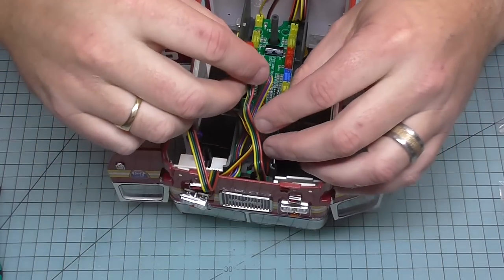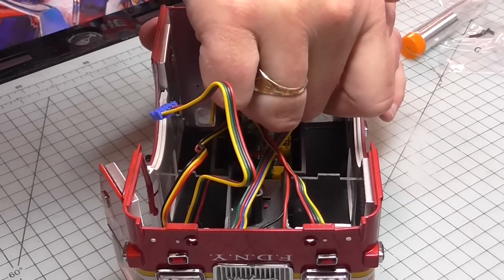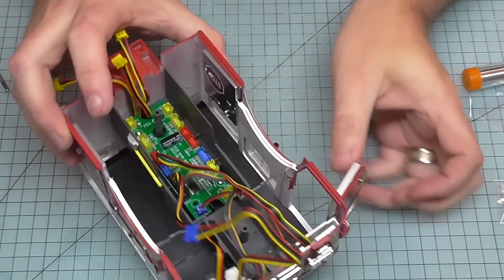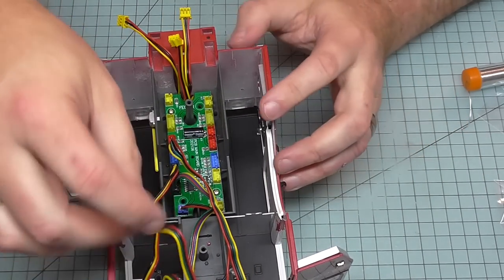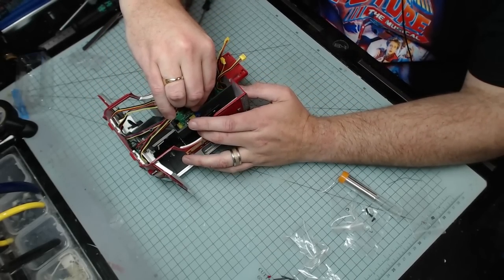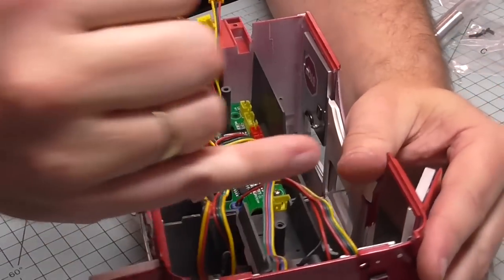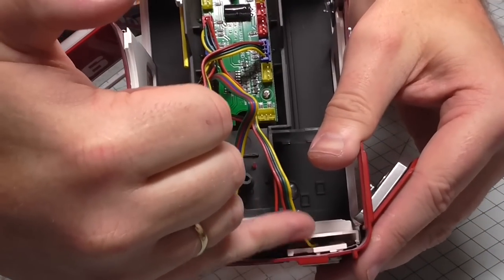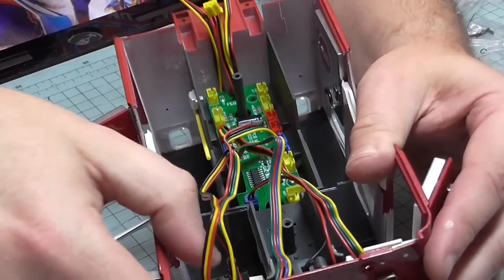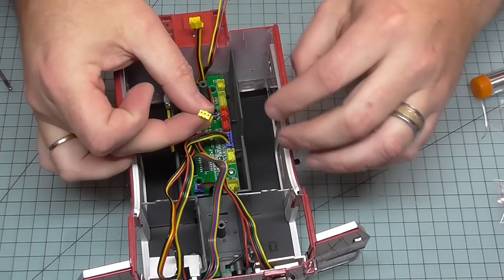The corners of the white section of the dashboard should be in line with the white section of the engine. Now we're going to connect all of these wires. I'll grab the red connector and plug it into the red socket down this side - it's quite a tight fit and there's not much leeway in this lead. But once I've got it in you'll see how that goes. The blue one is going on the other side here. I'll get that lined up and that one's in as well.